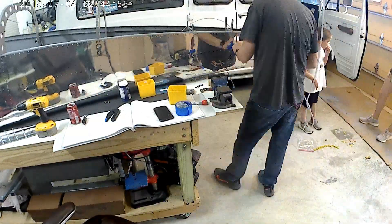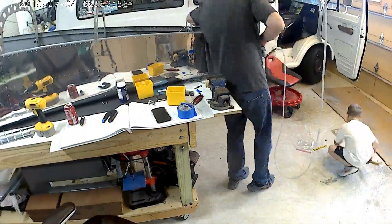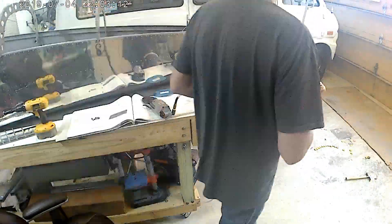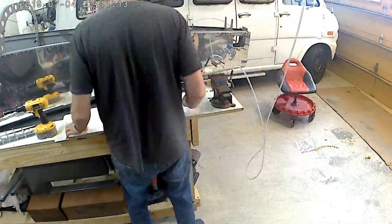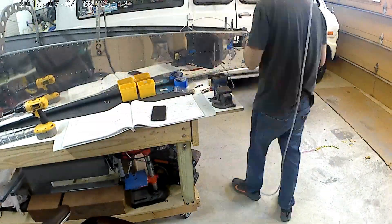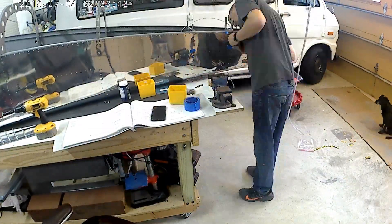That pretty much ends the side skin install, and then we move into the top skins. I left some of the preparation footage in for the top skins coming up.